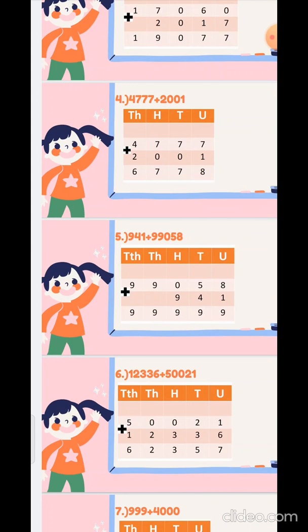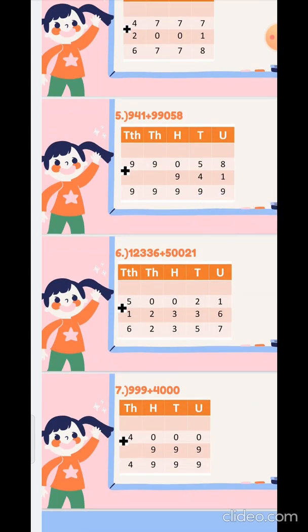Now the sixth sum: 50021 plus 12336. So 1 plus 6 is 7, 2 plus 3 is 5, 0 plus 3 is 3, 0 plus 2 is 2, and 5 plus 1 is 6.